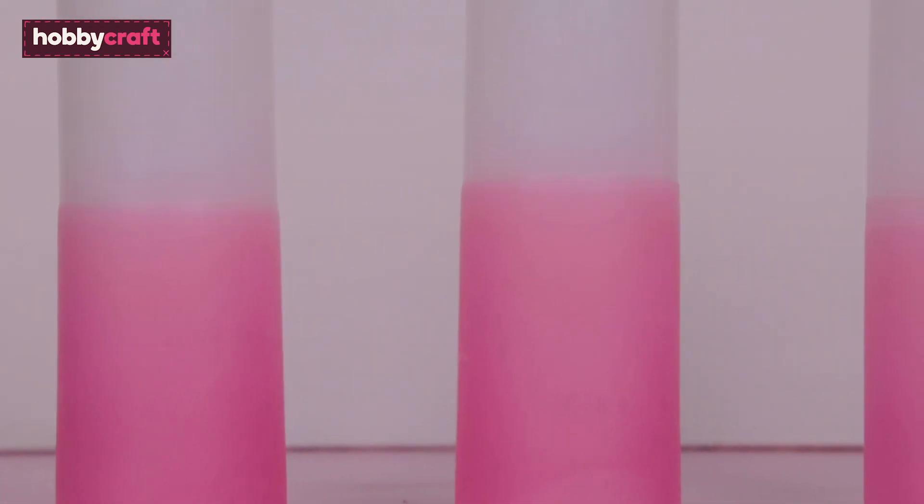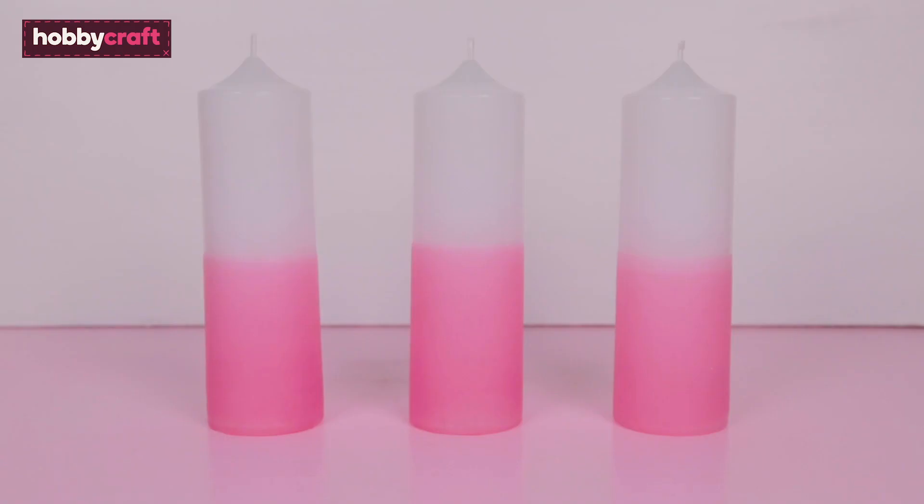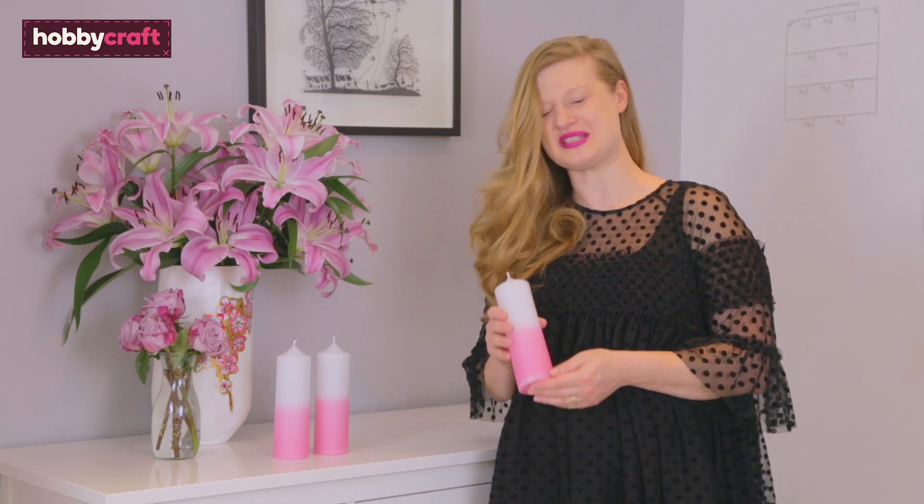These candles look so beautiful, fresh and clean, and they smell amazing. They're going to look great in your house. I really hope you've enjoyed that video — I really love making these dip dye candles, I think they're so pretty.